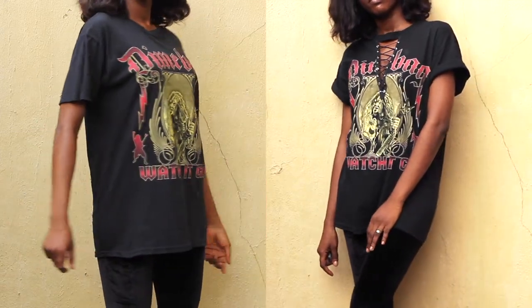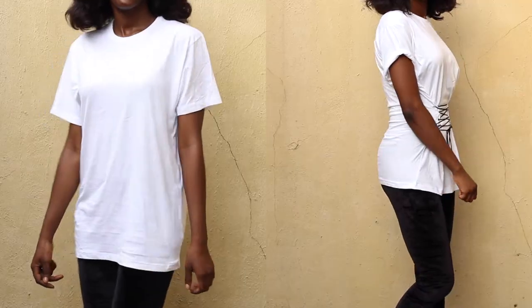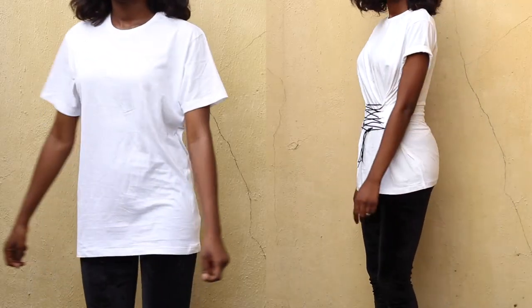In this tutorial I'll show you guys how to revamp two oversized t-shirts. If you haven't subscribed to my channel, please consider subscribing.